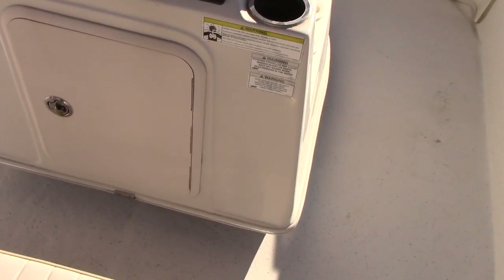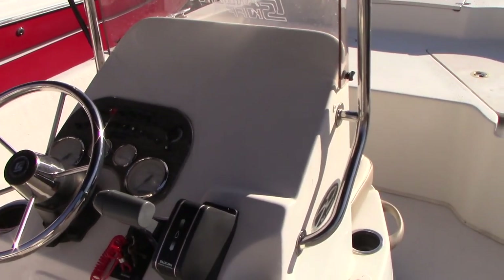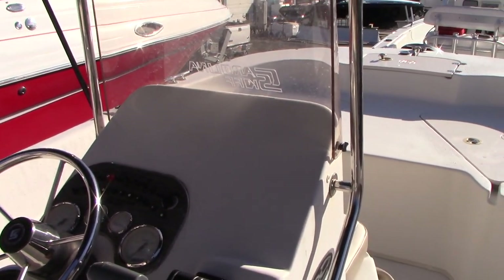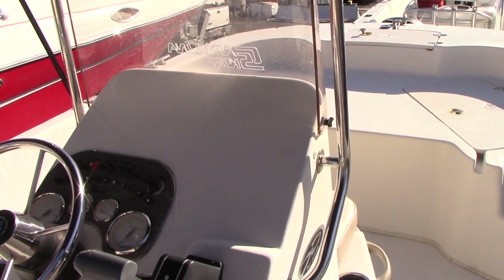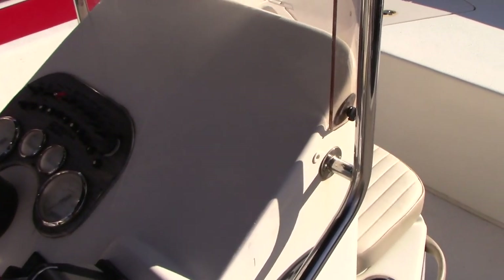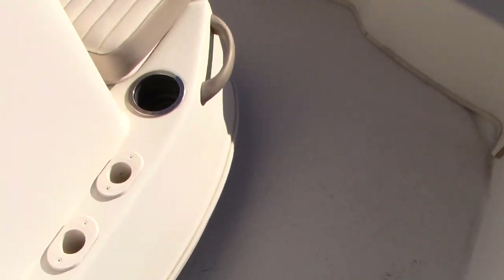Storage underneath the console. Standard gauge instrumentation. There's no electronics on the boat — no depth finder, fish finder, or radio — but the dash is very flush and ready for electronics to be flush mounted. They provide an area for you to do that if you choose.